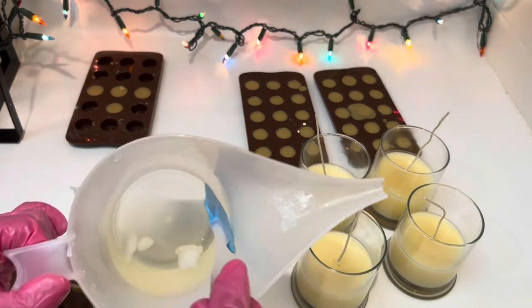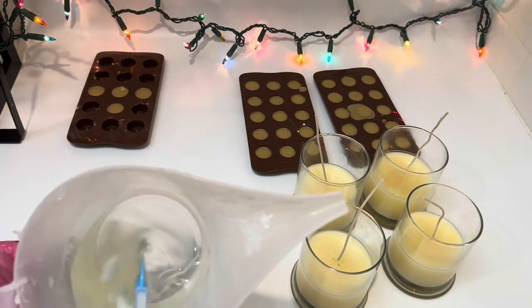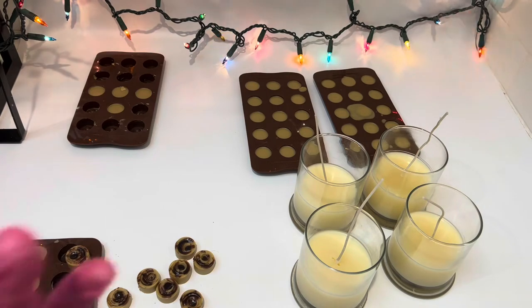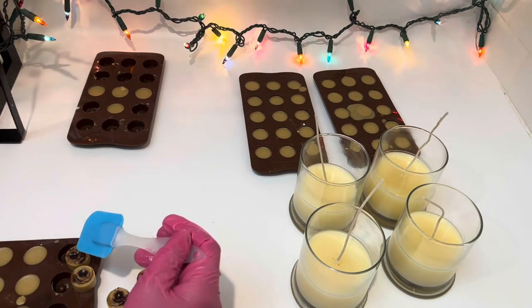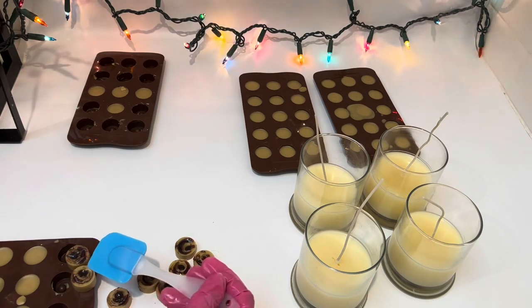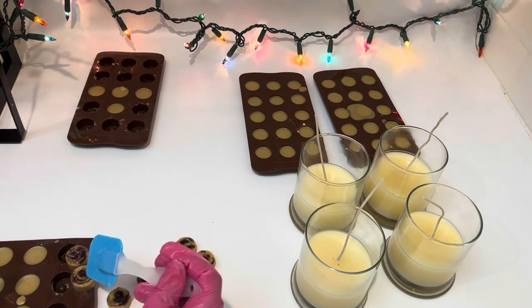Here I'm showing you the melted wax for the topping. You don't need to wait for it to cool down — just put it on right away. Don't overthink it; it will dry so fast.